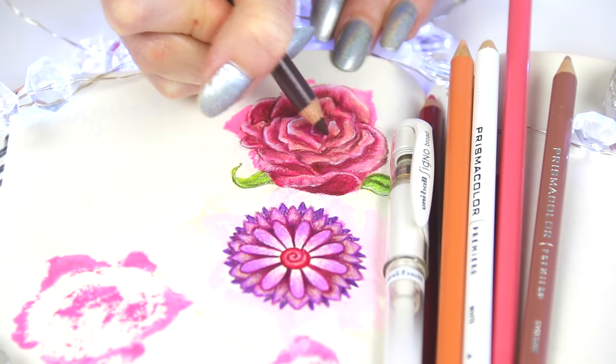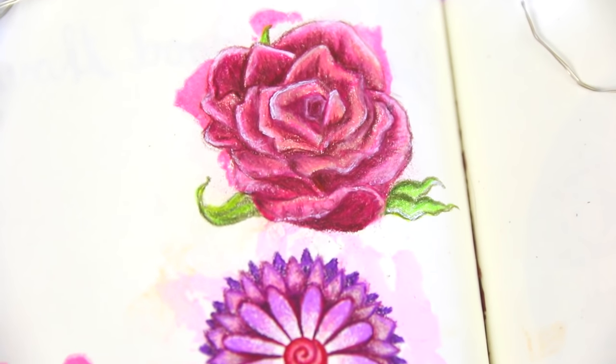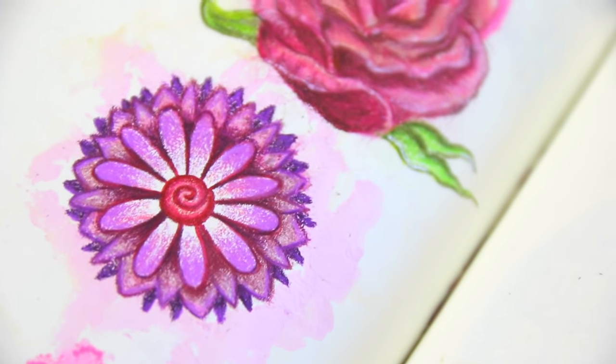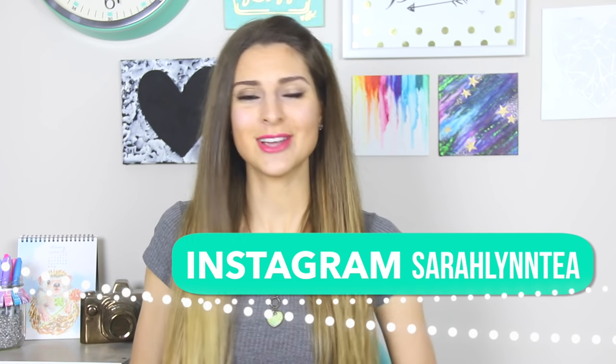My next Wreck This Journal video will be coming up in the next week or so, and I'll be doing probably three to five pages. If I add to anything I've already done, I'll show those things as well. Let me know in the comments which page from this video was your favorite. Thank you so much for watching — if you enjoyed please give this a thumbs up. The pages still smell like vanilla from the scented markers and it is lovely — I'm a book snuffer. All my social media links are in the description. Next video is coming up on Friday — have a great rest of the day, bye!